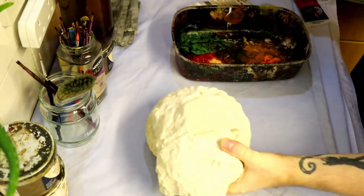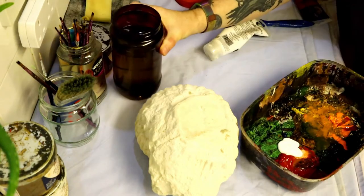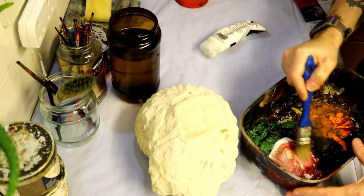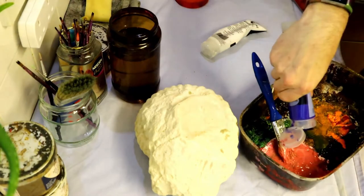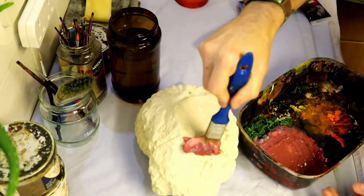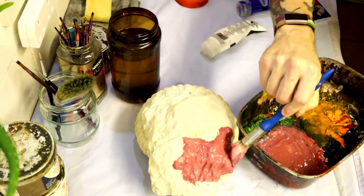We're aiming for some pastel colours. As you can see in the paint tray, we've got some red already in there from the last paint job — don't want to waste anything. I'm mixing that with some white to create a pink, then adding a little bit of blue to make it a purplish colour — a light pastel purple or violet maybe.